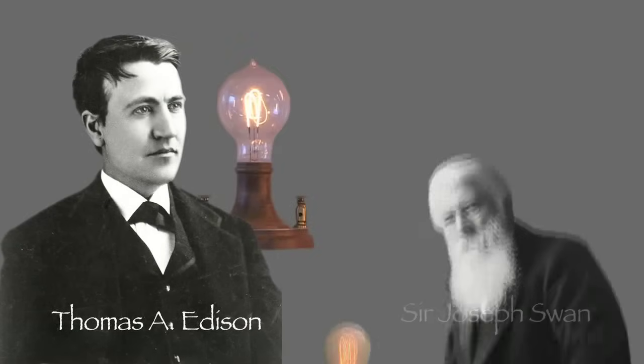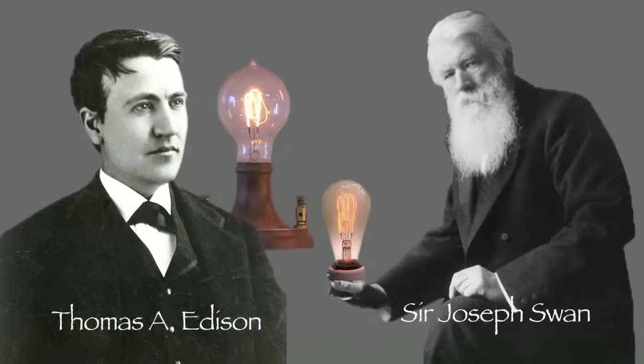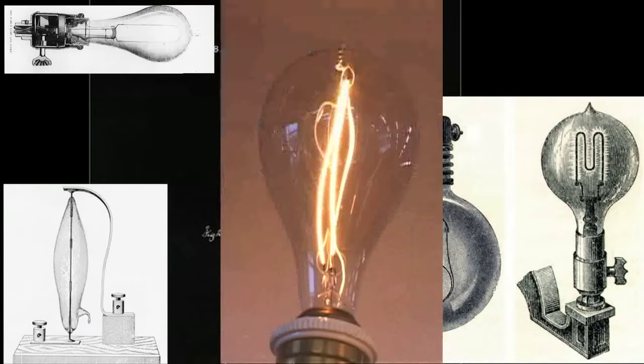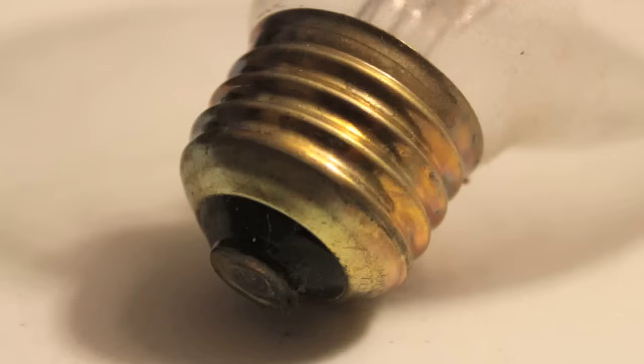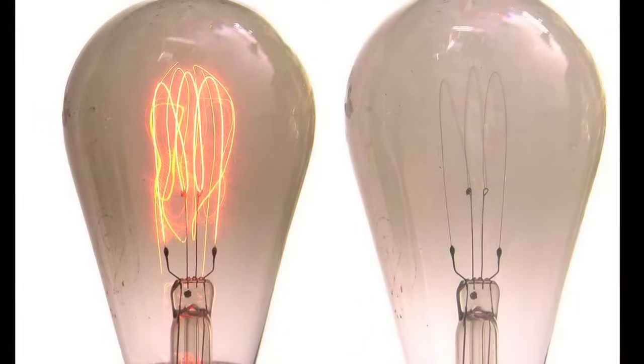Thomas Edison from the USA and Sir Joseph Swan from England both hit on the idea of a high-resistance filament at the same time. Neither copied the other's idea. Both had their own unique contributions in bulb designs, filament designs, bases, and so forth. In England, light bulbs ended up with a bayonet base — a push-in and turn base — which they still use today. In the USA, it was the familiar screw base. So they had their own individual developments.